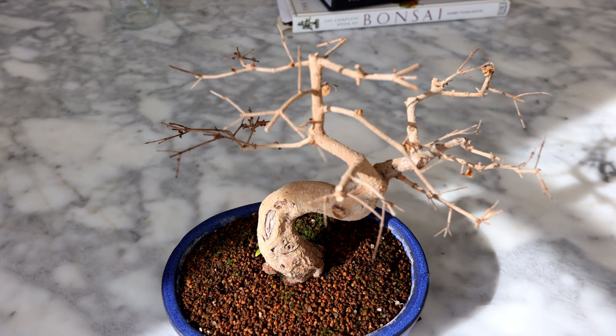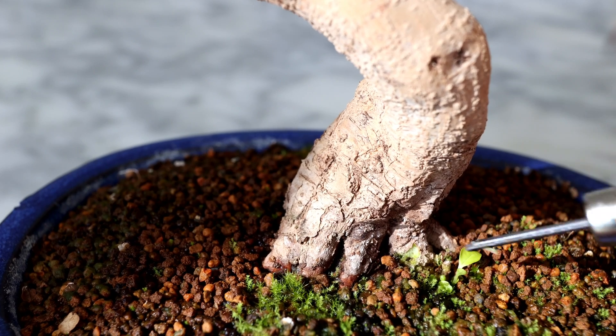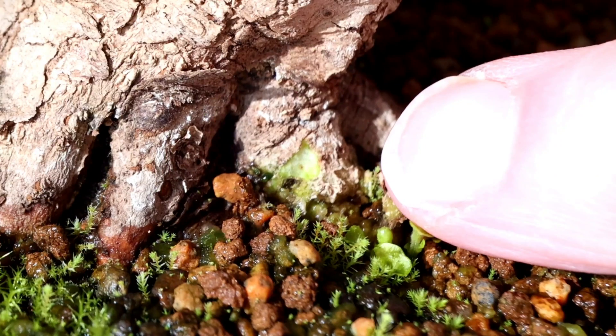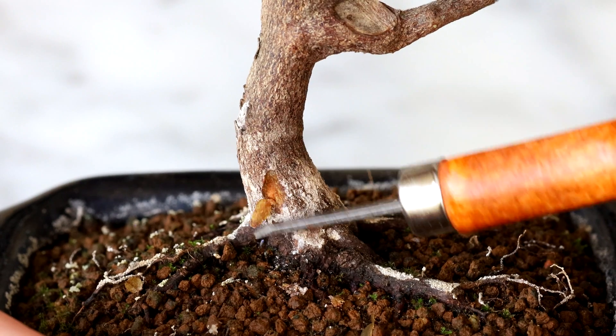Now before attempting to revive your bonsai, first make sure it is actually still alive. The best way to do this is to scratch off a tiny part of the trunk. If you see green cambium it means it's still alive, but if you only see brown wood then it's probably a goner.